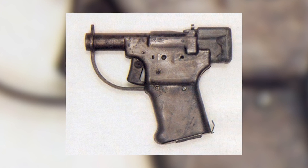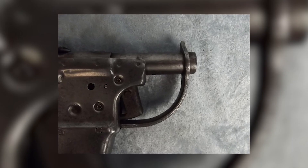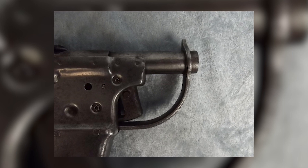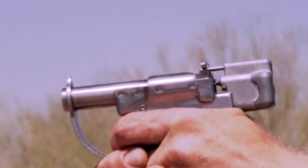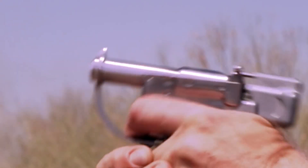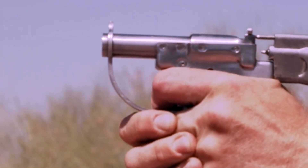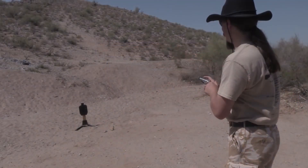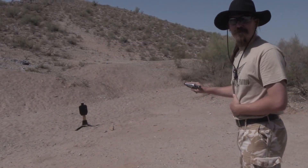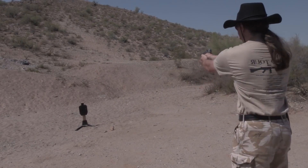The elegance of the FP-45 Liberator's design paved the way for swift, economical production. The U.S. government granted a contract to the Guide Lamp Division of General Motors. In a staggering three months, they churned out over a million Liberators. At a paltry $2.10 per unit, this pistol earned the title of the most affordable weapon manufactured during the war. The assembly line hummed with such efficiency that a mere 6.6 man-hours sufficed to craft a single Liberator.